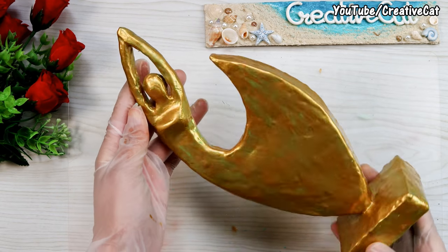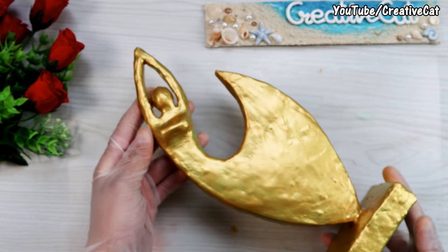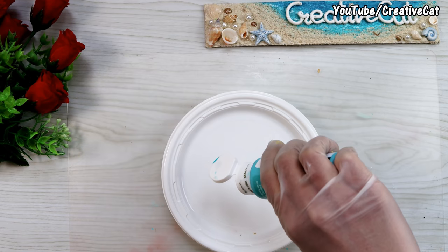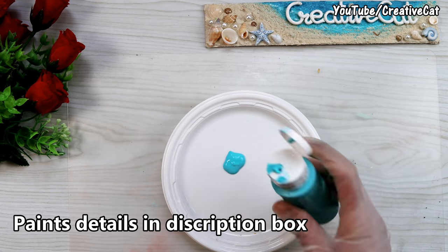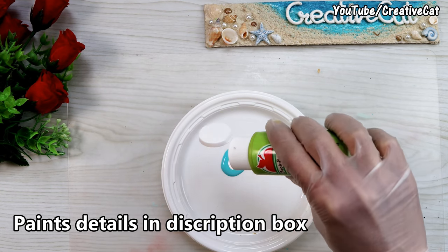I have painted it golden. You can keep it as it is if you want to. But I am going to give it a patina look. You can get readymade patina paste to give that texture, but here I am giving that look using just paints.